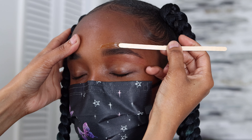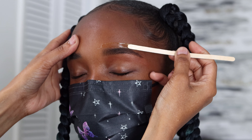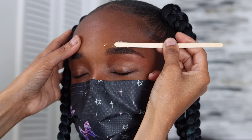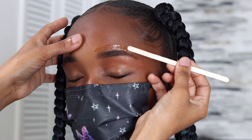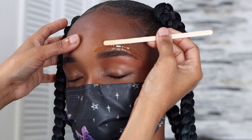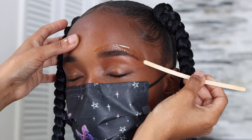Then I take my wax strip and make sure I rub it thoroughly so that the wax is thoroughly on the strip. You pull in the opposite direction that the eyebrow hairs are going — make sure you do that.